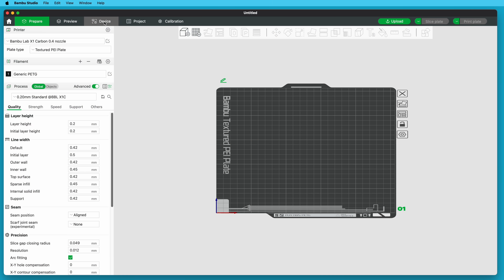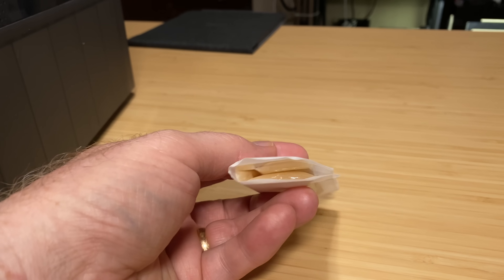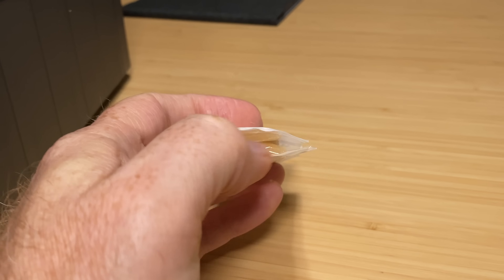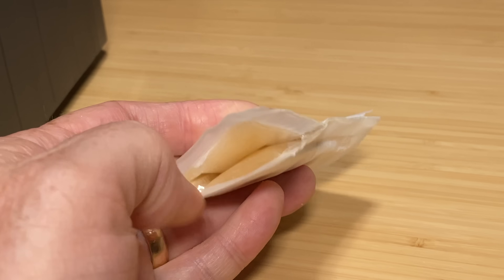You can tell the desiccant needs to be replaced when Bamboo Studio consistently reports that the humidity in the AMS is high. This is shown on the device tab on a scale of one to five — one is very dry and five is very wet. You can also check the desiccant packs visually: new packs are filled with white powder, but as they absorb moisture, they become a squishy yellowish gel.